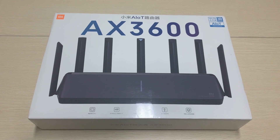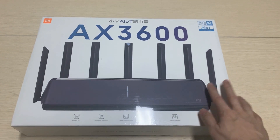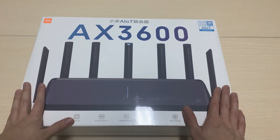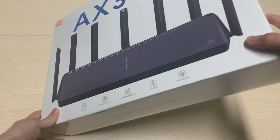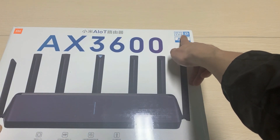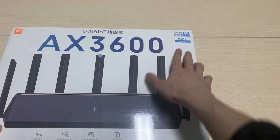Hey guys, today I would like to unbox the Xiaomi new router, Xiaomi AX3600. This is the packaging — Xiaomi's router package is so big. Here you can see it's labeling Wi-Fi 6; it's the first Xiaomi Wi-Fi 6 router.